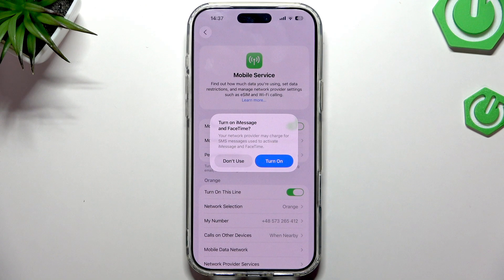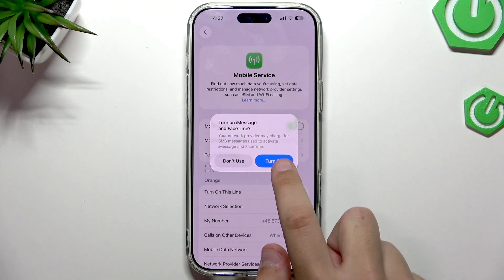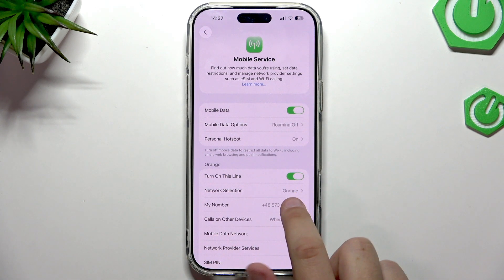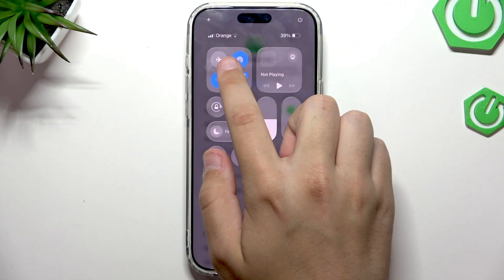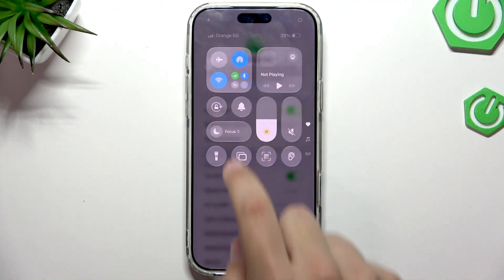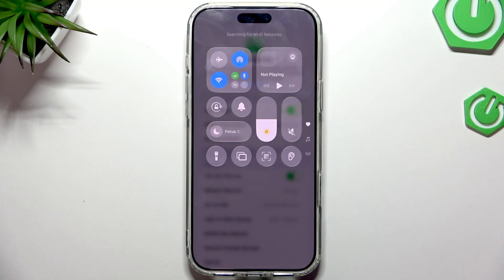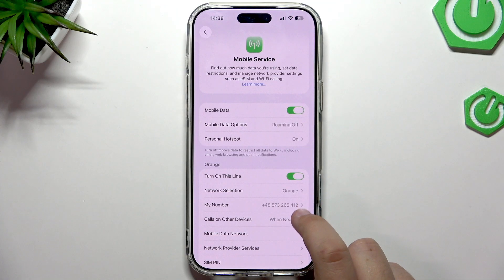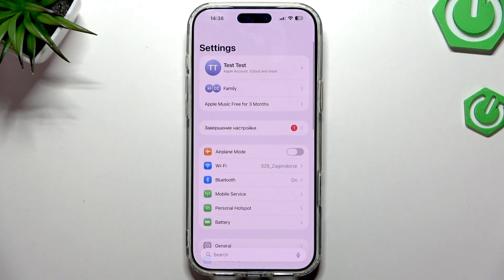We got the window again — click Turn On for each prompt. Now we can finally use our eSIM. It's completely configured, we have signal and mobile data. The SIM card is shown here, confirming we're using the eSIM we set up via the QR code — we've got our number and everything. That's how you easily set up your eSIM. If this video was helpful, leave a like, subscribe, and comment — see you in the next one!